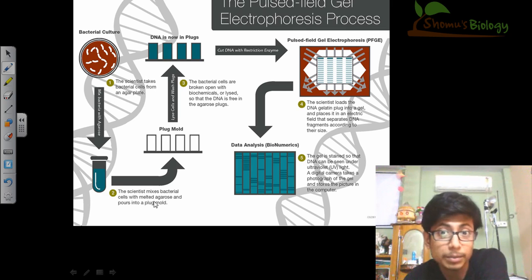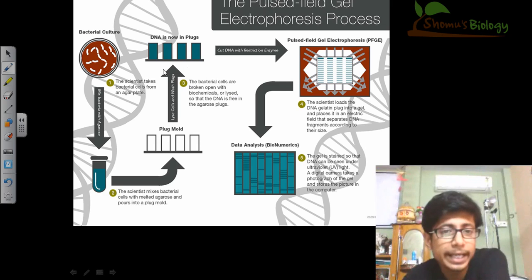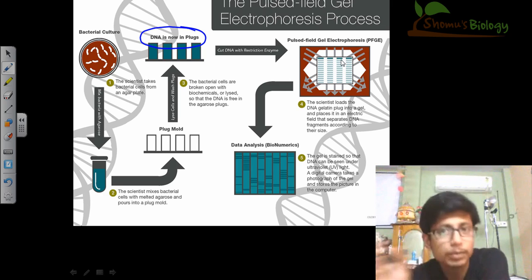Once the mold plug is produced, we take these mold plugs and treat them with different lysis solutions and biochemicals so that the bacterial cell wall is degraded and we ultimately get the DNA. Once we get the DNA, it is now present in the plugs. We then take these plugs and place them into the wells that are present in the gel — the typical wells used in gel electrophoresis.